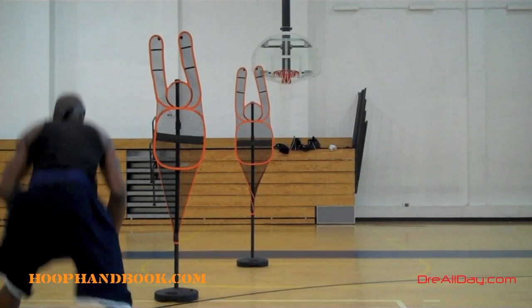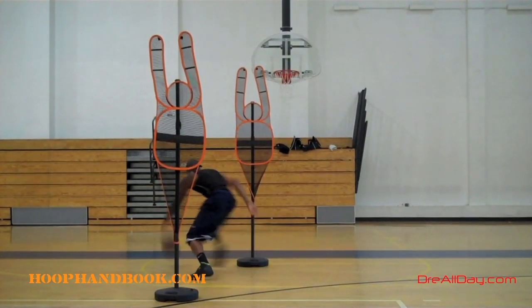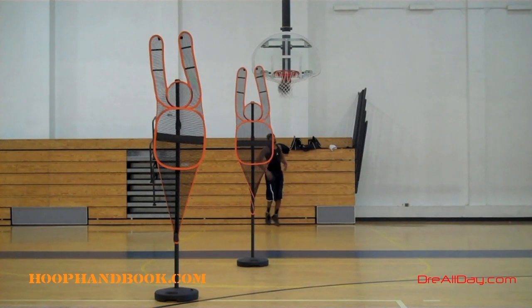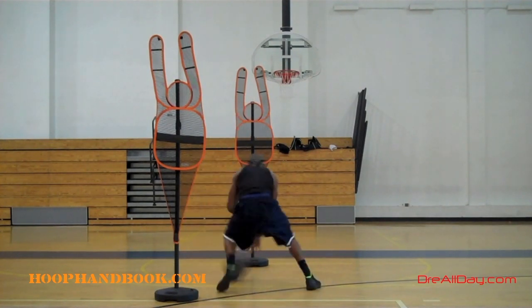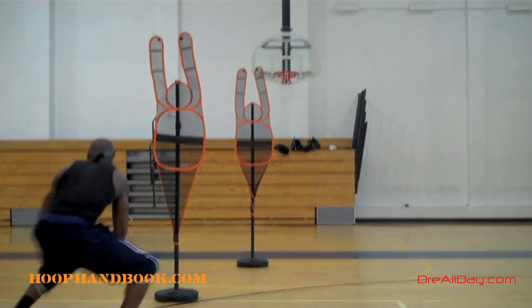I'm going to use a combination of pound cross moves here — some quick pound cross on my first dummy defender and another quick pound cross getting into the lane and finishing. You see I'm taking my last dribble up at the elbow area, outside of the foul line, before I even get to the foul line. Now I'm going to take two big steps after that last bounce and get into the paint.